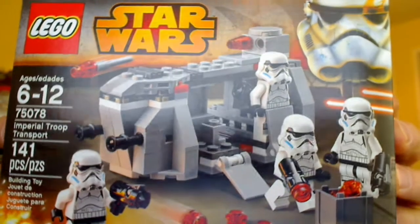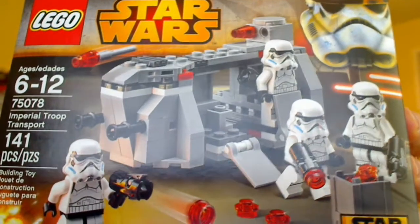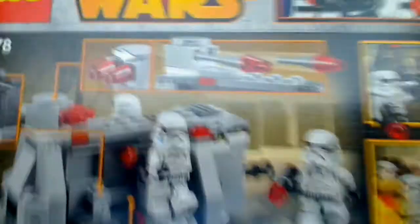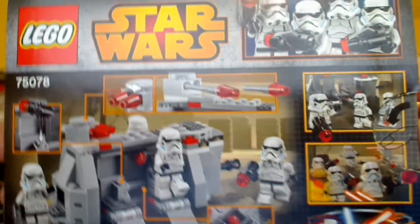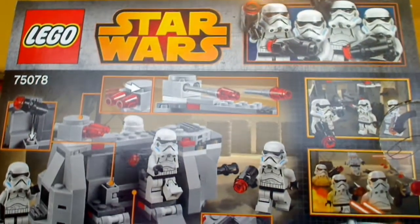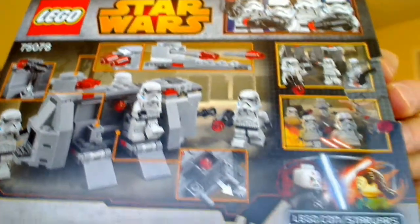It has four Rebels-style animated-looking Stormtroopers in it, and it's a classic design that harkens way back to a comic book advert for Palitoy — or Kenner as some people would know them — in a Star Wars comic way, way back. That's where it first appeared, and it then began to appear in Star Wars lore, working its way into Star Wars Rebels, the animation.